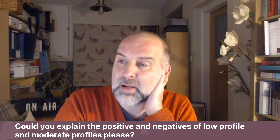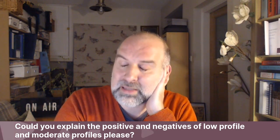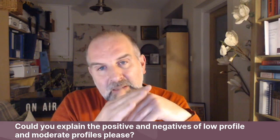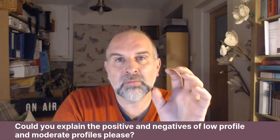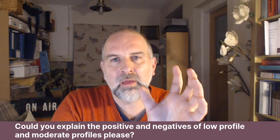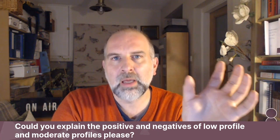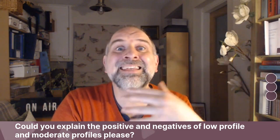Not sure what that means, but if you mean creasing as in seeing the creases of the implant through the skin, in general terms, for a given base width — and you're absolutely right, the base width is the first measurement — for a given base width, a low profile implant is going to be smaller than a moderate profile implant, and a smaller implant is going to be easier to cover.